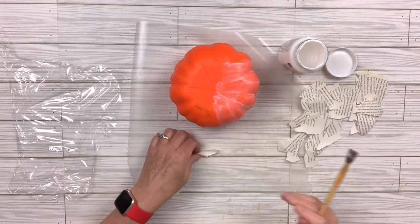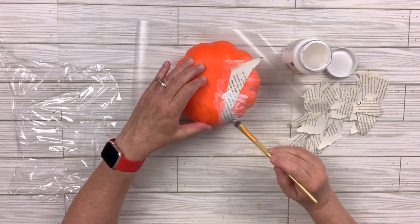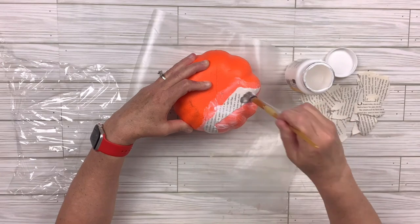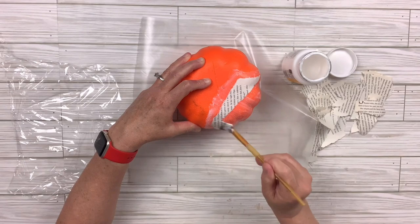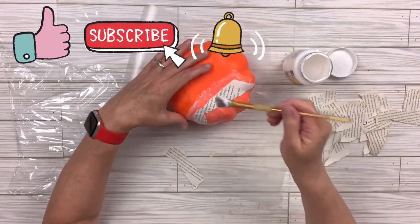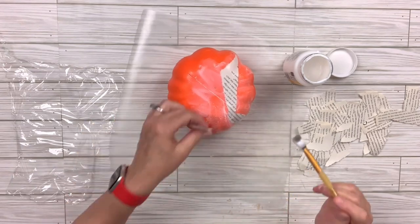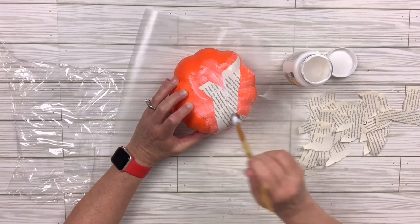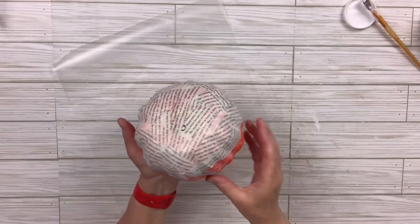The plastic wrap is so I can hold the pumpkin once there's a ton of Mod Podge on it without it sticking to my fingers and sticking to everything. You won't see me doing it but it's just sitting there, and as soon as I have a lot more Mod Podge on there I will hold it with that wrap and keep Mod Podging. Now I've got about half of it done.